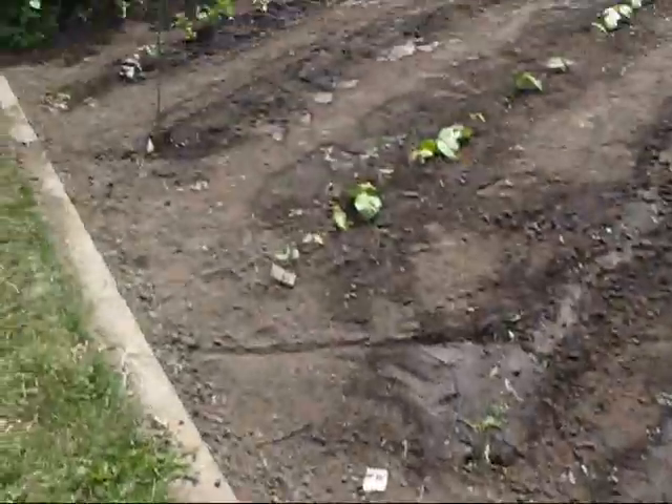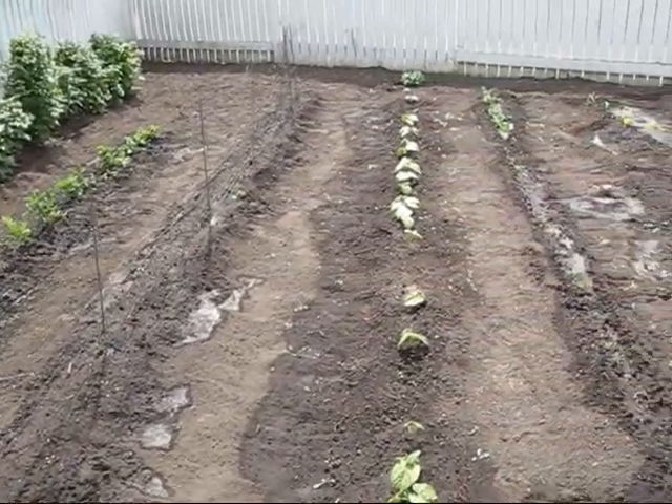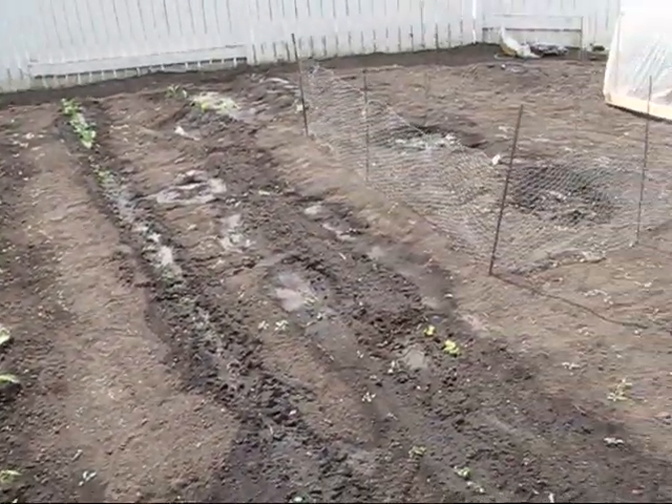And back in the garden, you'll see I have some raspberries, strawberries, peas, beans, there's some carrots and all kinds of things starting in there.